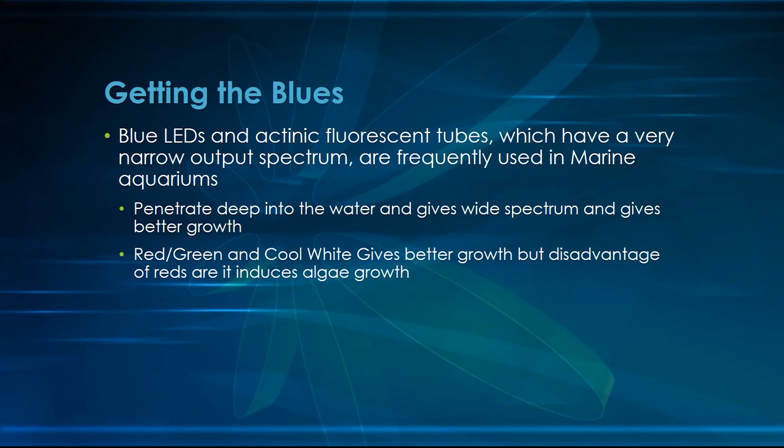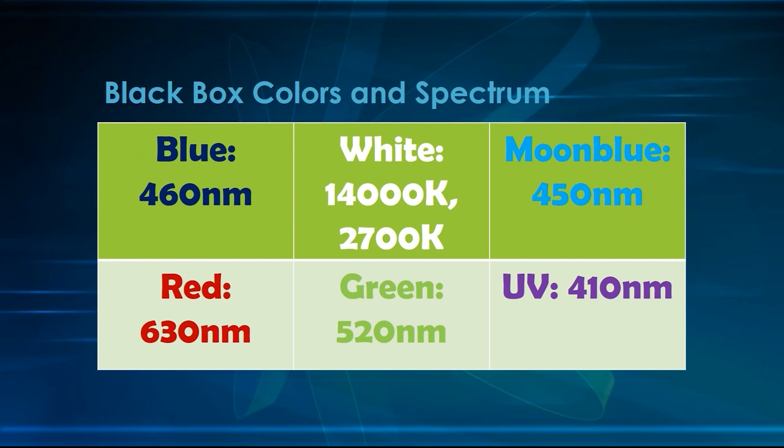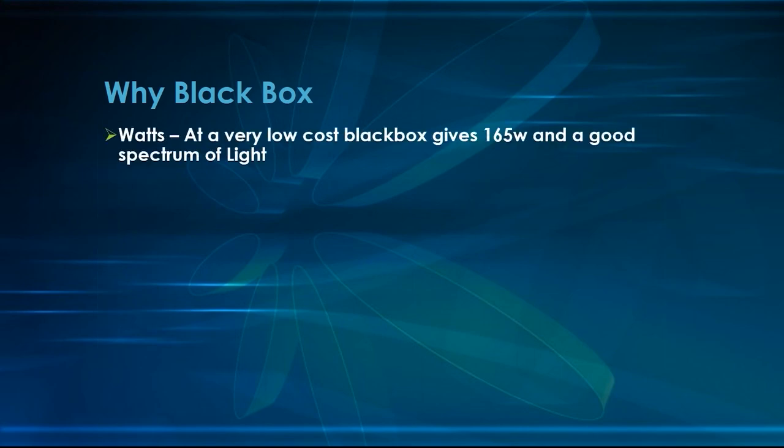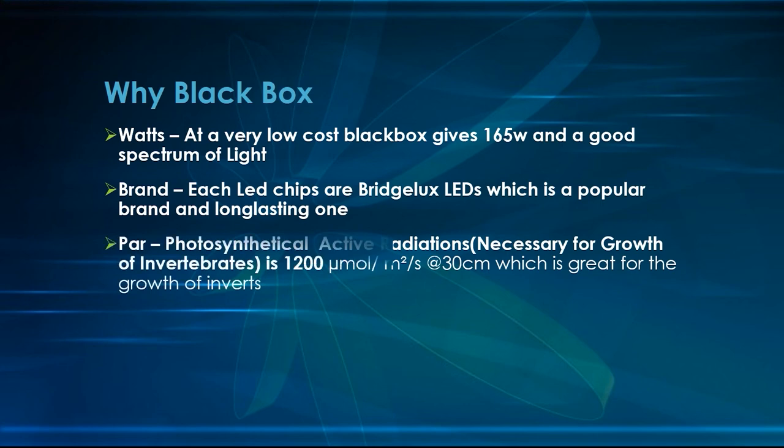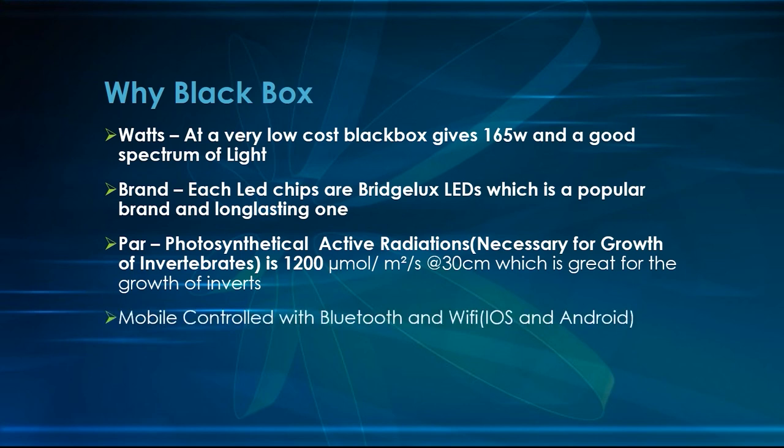Red and green both play an important role in the photosynthetic process, and UV as well. Our Black Box contains blue, white, moon blue, red, green, and UV colors. The Black Box is 165 watts and is a very good spectrum light. The brand is BridgeLux, which is a very popular brand and lasts long. The photosynthetic active radiation (PAR) necessary for invertebrates to grow is around 1200, which is really very high and helpful for their growth.